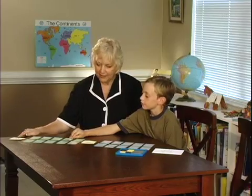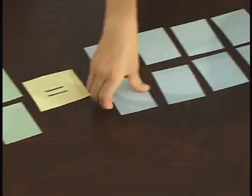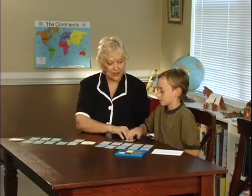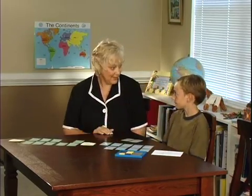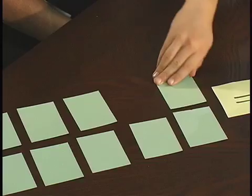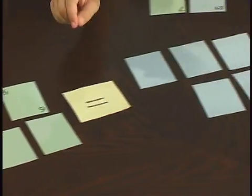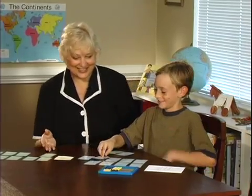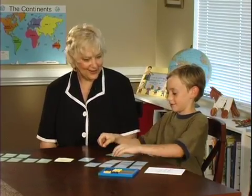Say out loud what I want you to find. 3 times 7 equals 28. Very good. Now you get to collect those cards and start your own piles. Again, the object being to collect the most, and you get to go again. 3 times 6 equals 18. Wow, you're really good at this game. Put them right on top of the cards you already have and you get to go again.